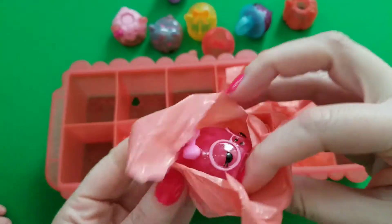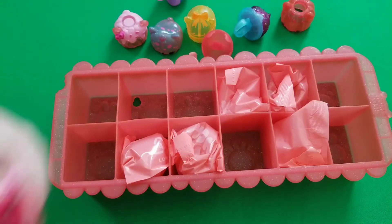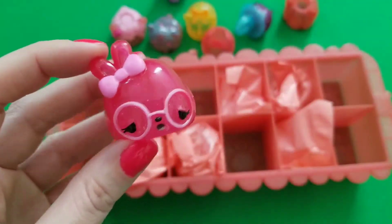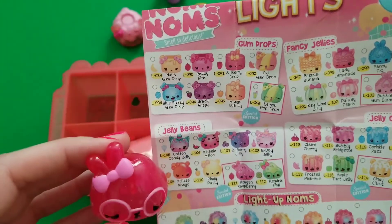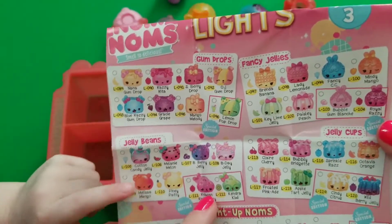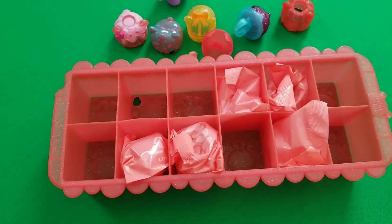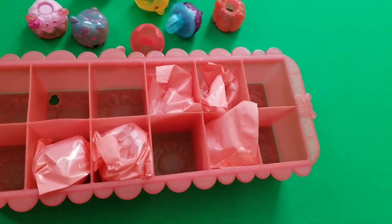Next bag — look at that one, she's so adorable! She's wearing glasses, isn't that cute? She should be easy to find because she has glasses. I think she's a special edition one — Reagan Raspberry! She's raspberry but she doesn't really smell like anything.